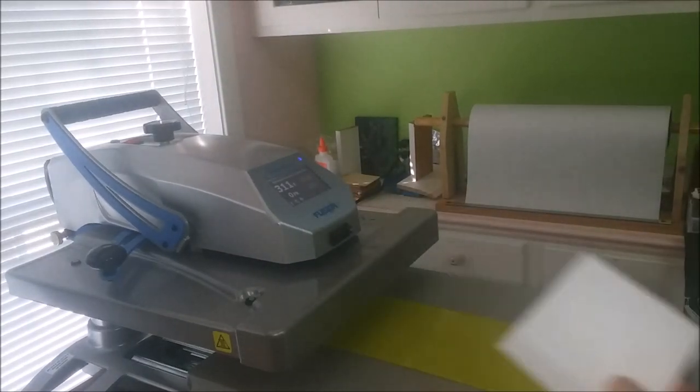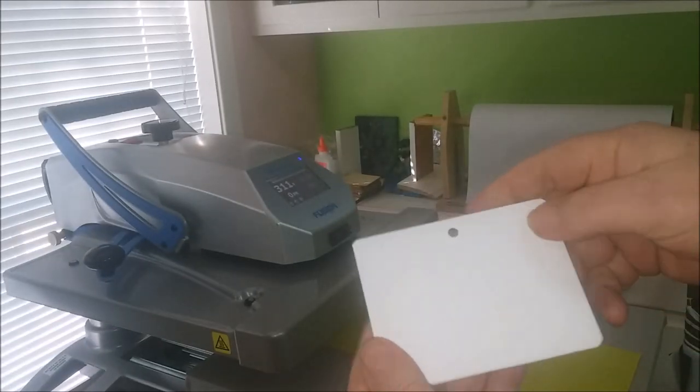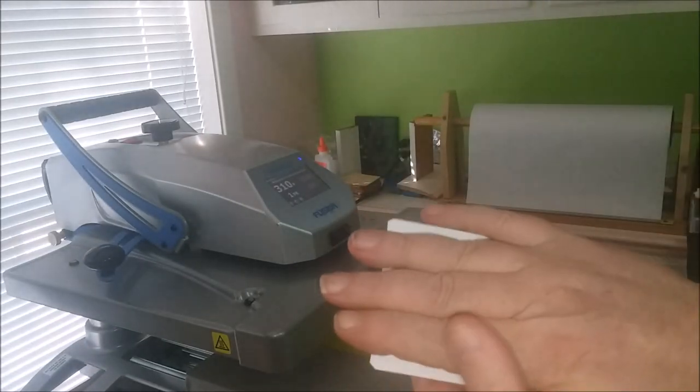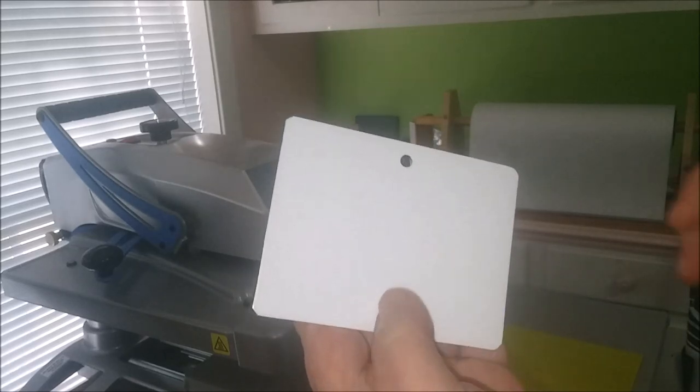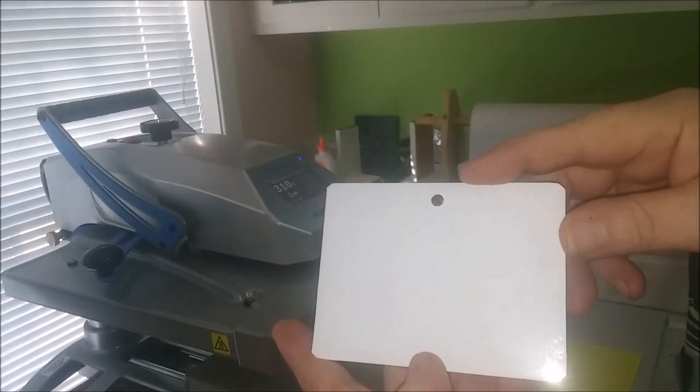What I've done is I took regular — this is Siser HTV, what you would normally use for a shirt — and instead of putting it on a shirt, I put it on the ornament or tag. Now, you press it at regular Siser pressing times.